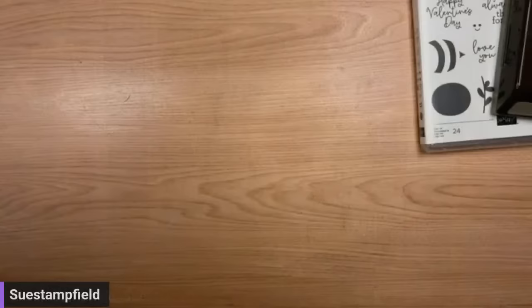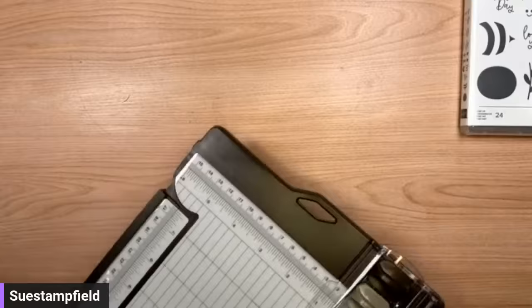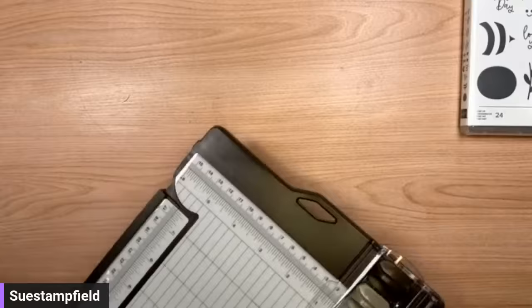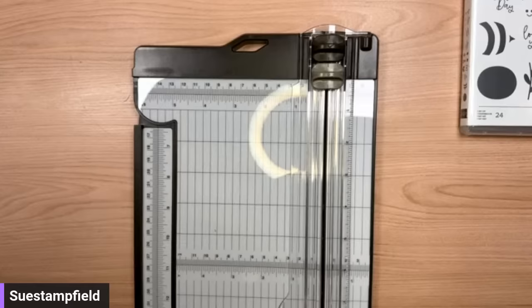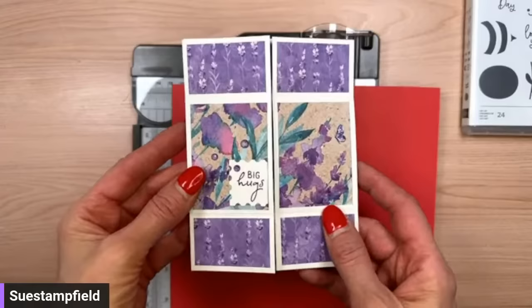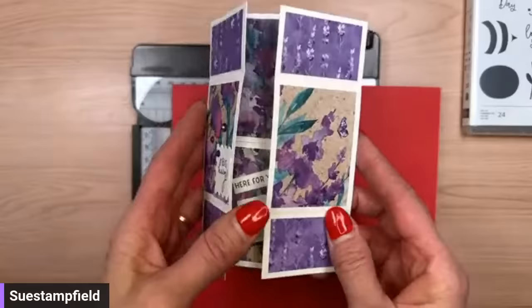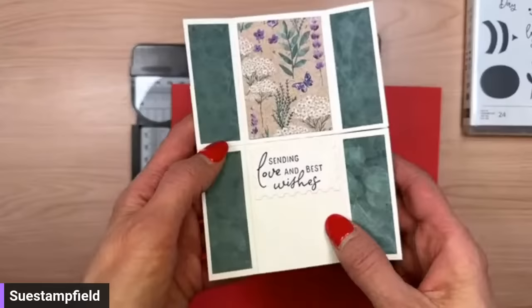A never-ending fun fold card — that's what we're doing. That would require a paper trimmer and some paper. Let me show you the one we made in the last video. This is our perennial lavender never-ending fun fold card. It's like a gatefold card — you fold it back and this is the next stage. As you fold that back it's already wanting to fold to the next stage. So this is one, this is two, then it folds here for three, and then the last one is four.